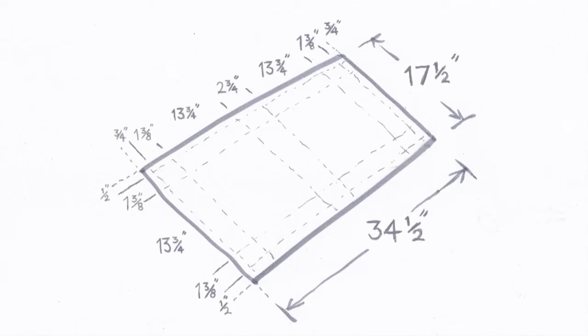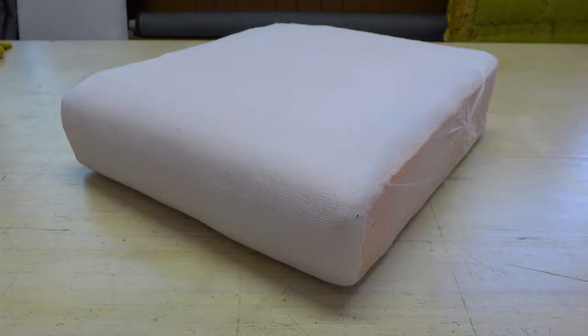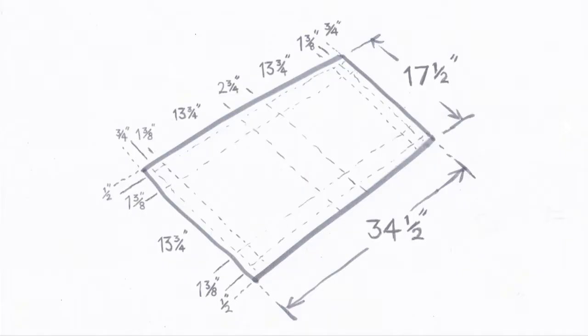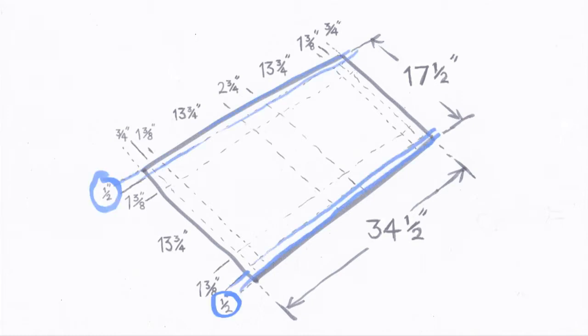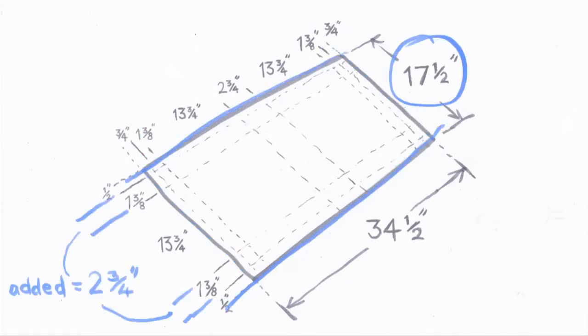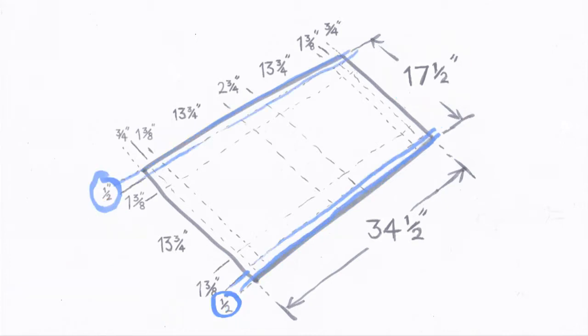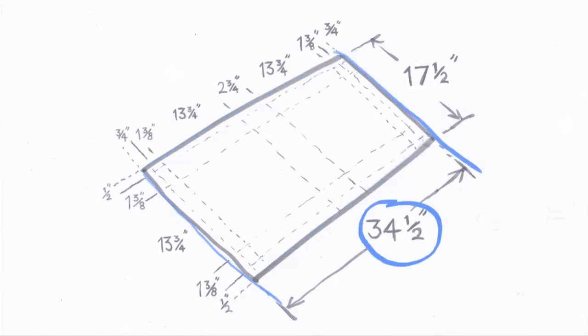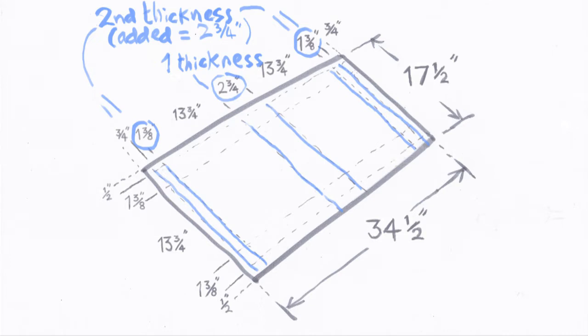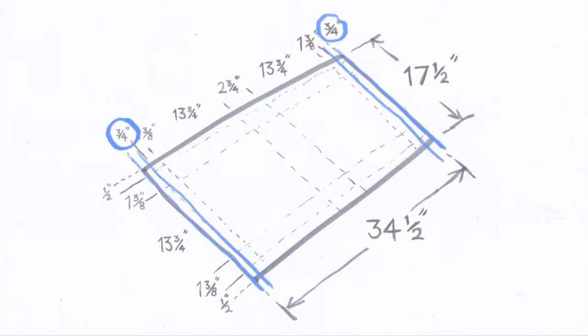Now for some maths. I find it helps to draw out a cutting plan and work out the size that way. The cushion I am covering is 13¾ inches square by 3 inches thick. So I am making the finished thickness of this one 2¾ inches thick, but keeping the other dimensions the same. I use a ½ inch seam allowance and ¾ of an inch allowance for zips. We need to draw a rectangle that is 17½ inches wide — this is 13¾ inches plus the thickness of the cushion (2¾ inches) and 2 seam allowances of ½ inch — and 34½ inches long. This is 2 lots of 13¾ inches, plus 2 thicknesses of 2¾ inches, plus 2 times ¾ of an inch to turn under at the zip seam.